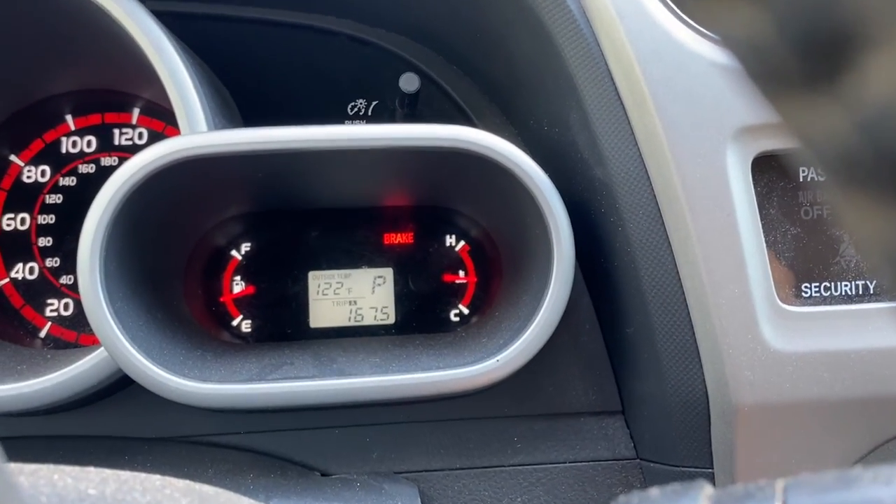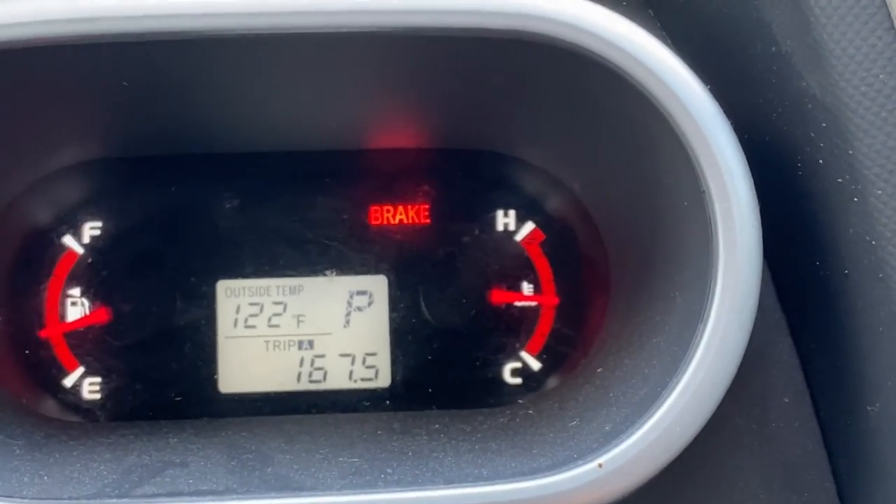Today and tomorrow are going to be by far the hottest days we'll experience this year in Southern California — something like 115, maybe 117 degrees. When I was parked in a parking lot, even in the shade, my car was at 122 degrees. Just unbelievable temperatures, and plants are really getting beat up and can really struggle in this kind of heat.